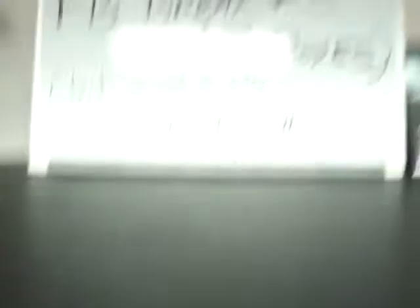Thank you guys for joining. This was Certified break number three, eight box case break, our final inner case of our master case — and definitely a nice break. The highlight being the Andrew Luck triple jersey auto. Thanks again guys for joining. Recap video to follow separately, and I'll get these cards in the mail as soon as I can. Thanks again guys and have a great week — check us out for some more upcoming breaks next weekend.